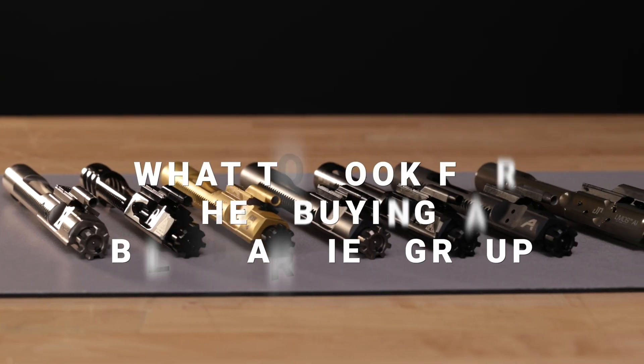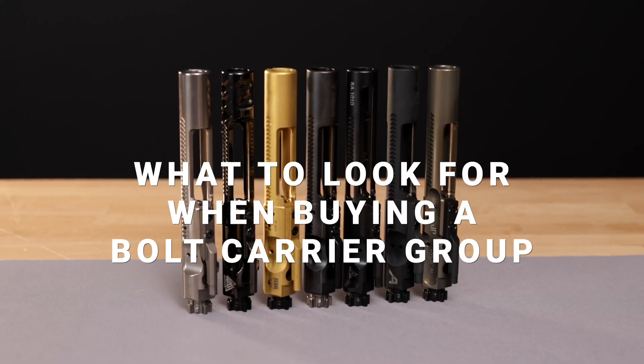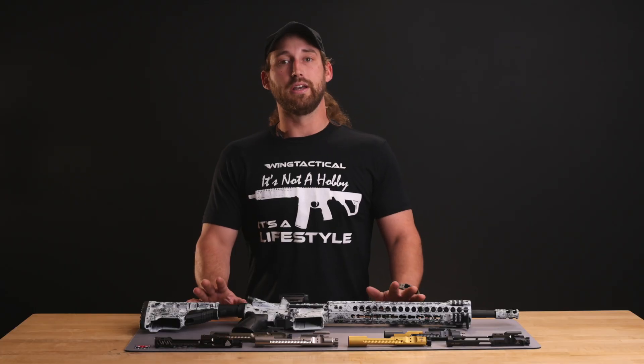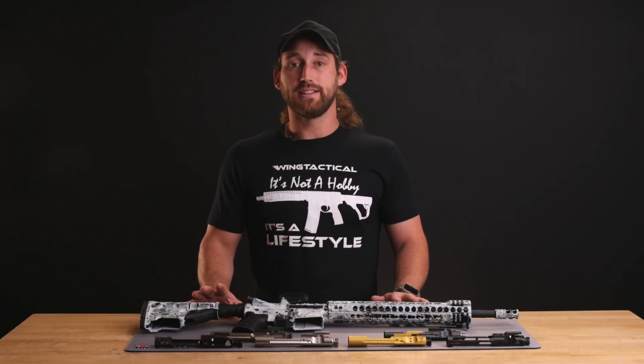If you're building your own AR-15, you'll find several products on the market. There are a lot of terms that get thrown around with bolt carrier groups, or BCGs, like full auto, M16 BCG, or staked gas keys. What they all mean and what they do is some of the things we're going to cover today.